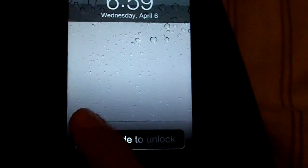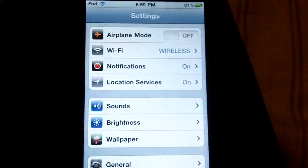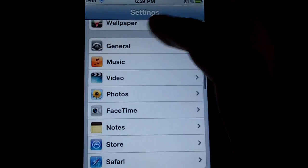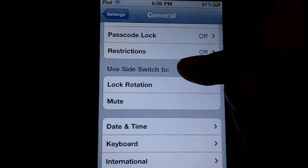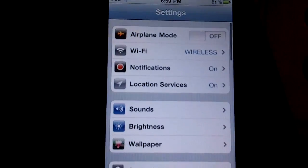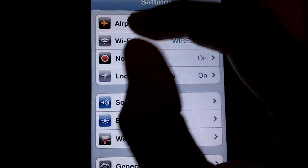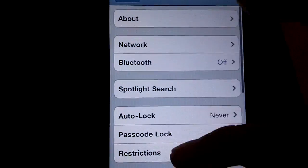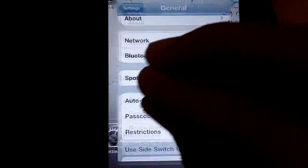Then you are going to go to your Settings. When you scroll down you will see use side switch to lock rotation or mute. You might have the multitasking gestures toggle at the top right here where you can enable or disable it, or you won't have the switch at all — it will just already be there.